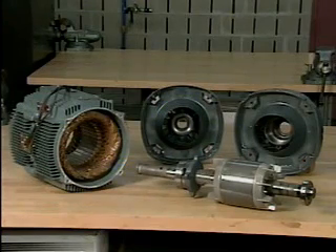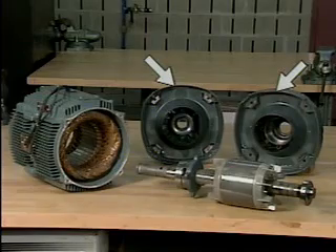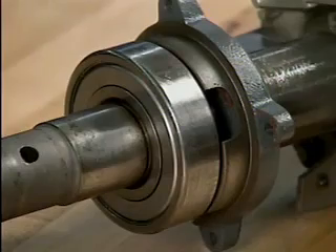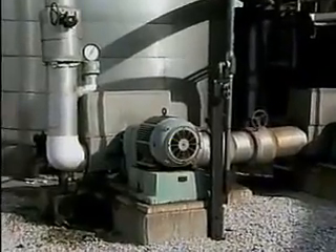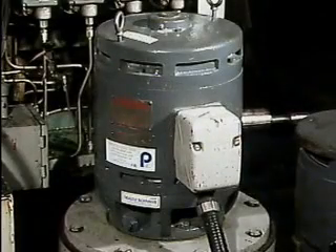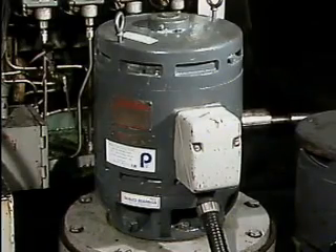Another important part of a typical AC motor are the end bells. The end bells house the bearings that support the motor's shaft. Bearings provide support for the rotor shaft and allow the rotor to turn. For proper operation, bearings must be kept lubricated. Lubrication reduces friction between the bearing's parts. There are some motors that use sealed bearings that do not have to be re-lubricated for the life of the motor.